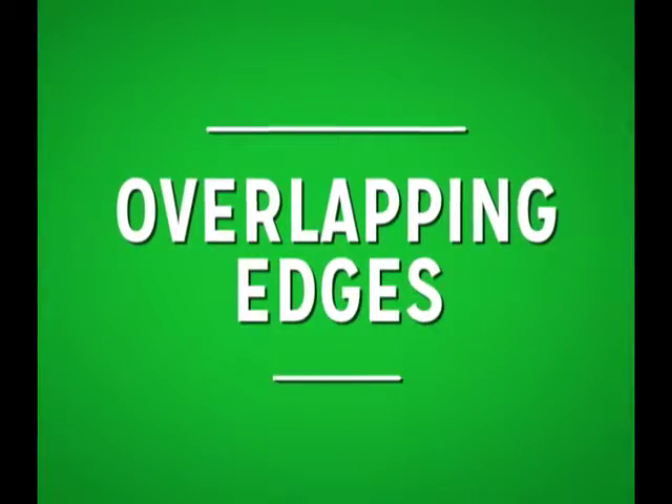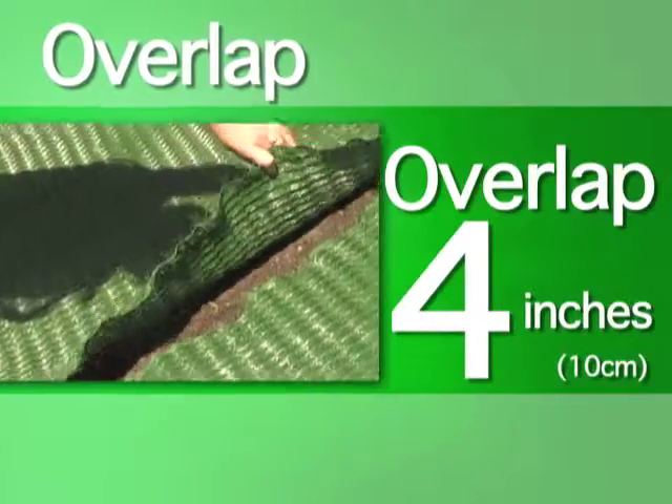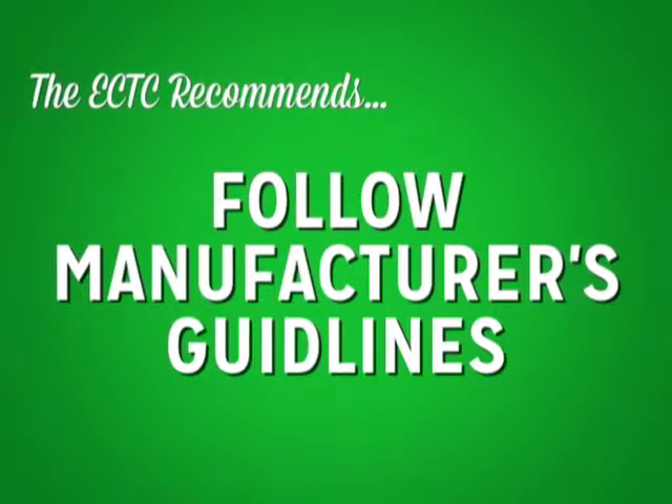Overlapping edges: when laying rolled erosion control products beside one another down a slope, overlap the product edges by four inches and secure using staples. The ECTC recommends that you follow the manufacturer's guidelines when overlapping product.